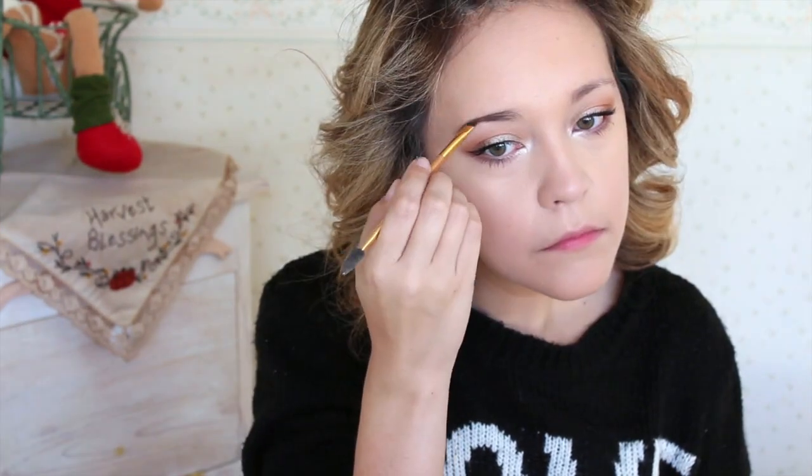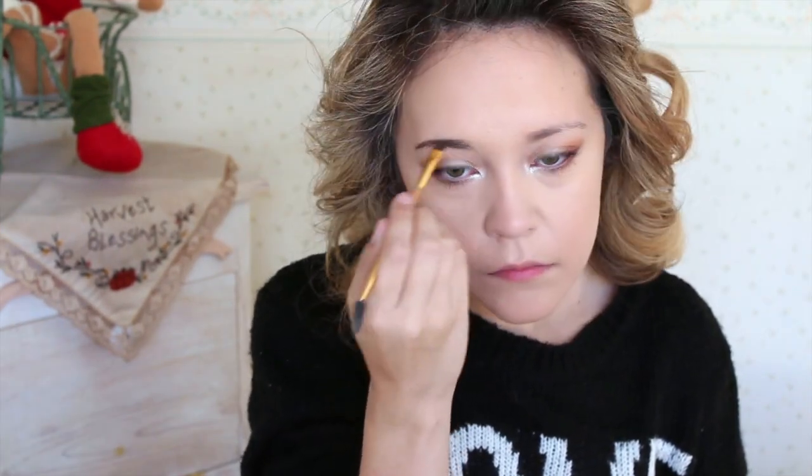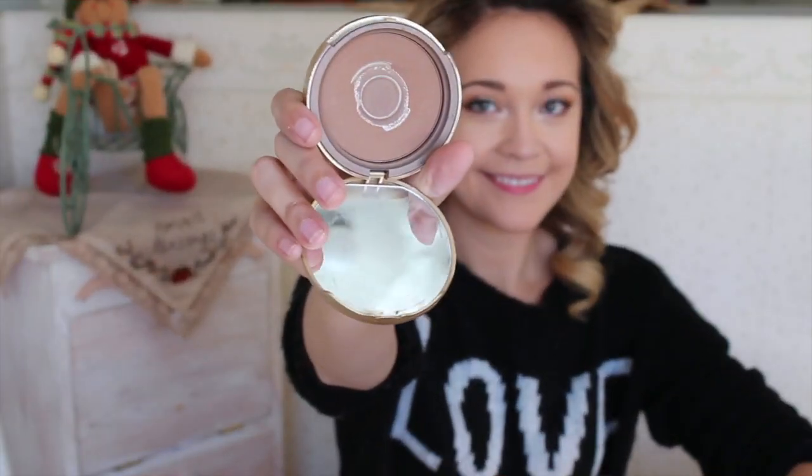Moving on to brows — I take the Tarte Amazonian Clay Brow Mousse and pencil out my brows, really deepening them up and creating the shape I want. Then I set them with the Benefit Gimme Brow Gel.